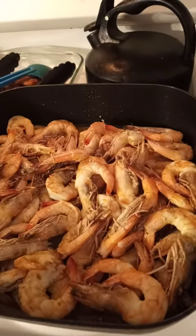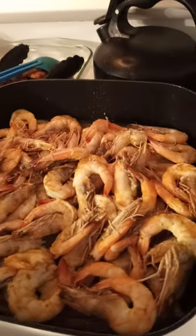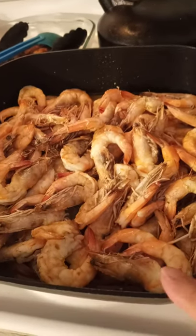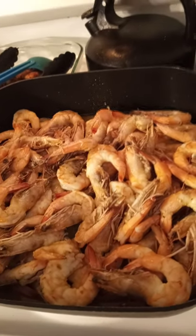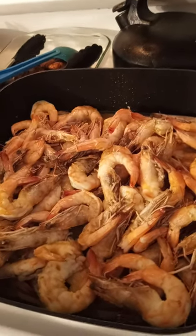Masarap yung ulo, pang lagay ng gulay, ilagay sa gulay. So ito na ang shrimp na niluto ko — from Florida. Shout out sa binilhan ko, si Janet Contreras.